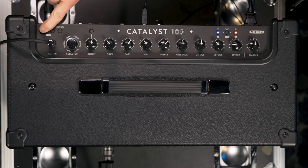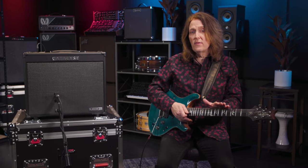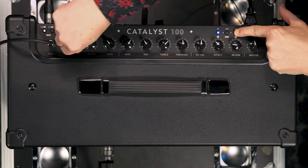Now if you want to go a level deeper, you can create a sound and save it by holding either the A or B button until the light blinks and turns solid again. It's easy to access all of the effects and reverb sounds — just hold down the appropriate button and select your sound with the rotary selector.